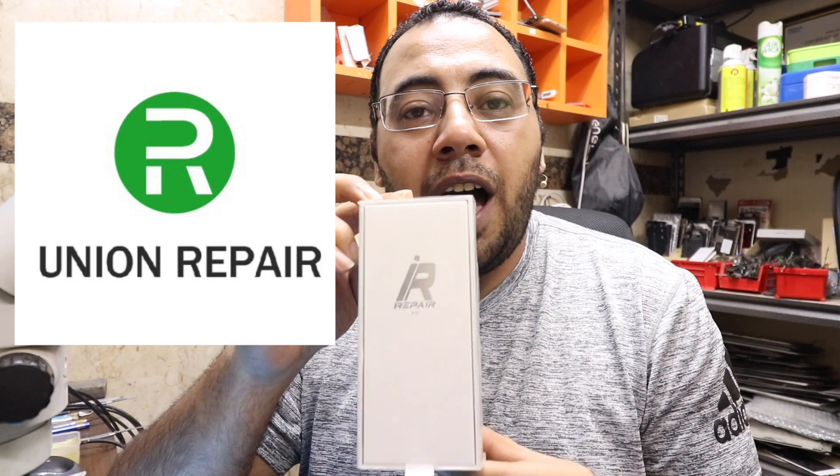You can reprogram iPhone NAND flash chips, fix iTunes errors, and unlock Wi-Fi without disassembling the NAND flash chip. In this video I'll show you how. This video is sponsored by Union Repair — they sent me this iRepair P10 box to review and answer your questions about it.